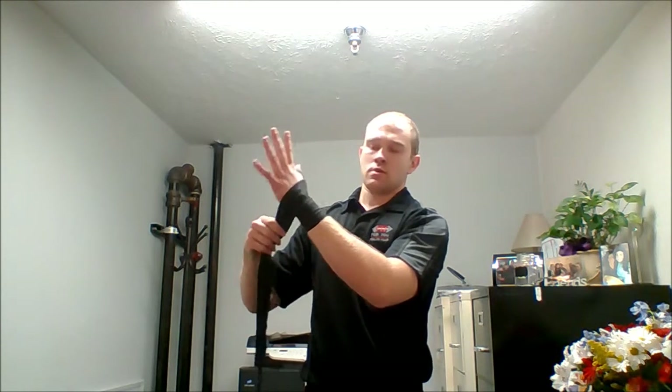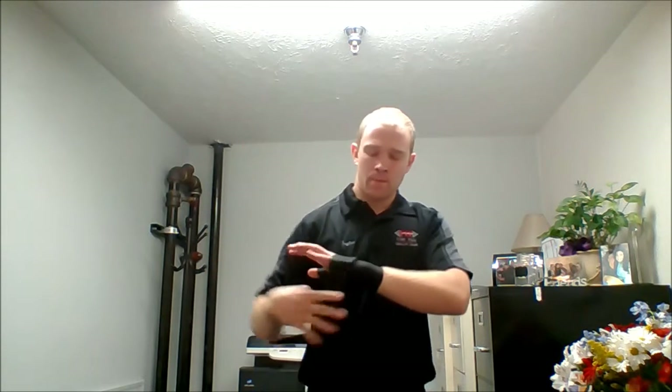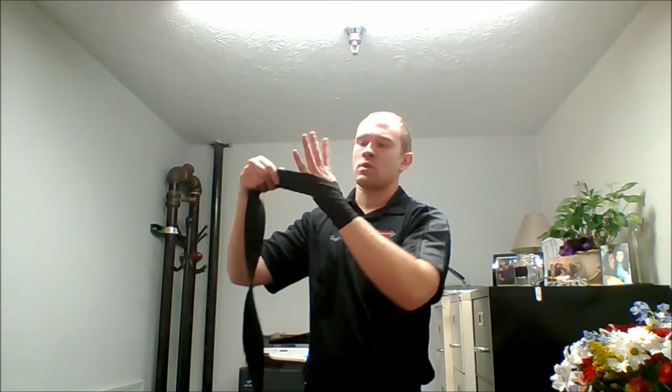Across the back of your hand, a little bit under the thumb. Throw it up towards the pinky, up across, just like that. From there, you're going to make three loops around your knuckles — one, two, and three — keeping them nice and tight. Making sure you spread your fingers every time.